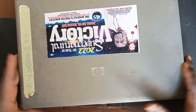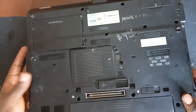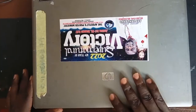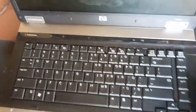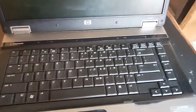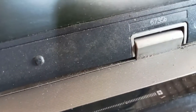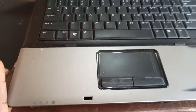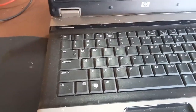Hello everyone, good day. We have a job on this HP laptop. According to the owner, when you plug in the charger it doesn't show on the indicator lights. He tried to turn it on through the power button but he could not turn it on. So I brought it in for repair. This laptop is the HP 6730b.